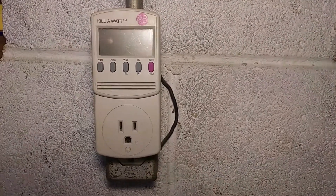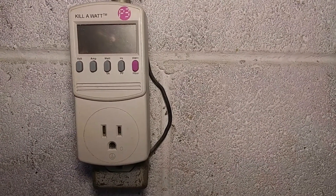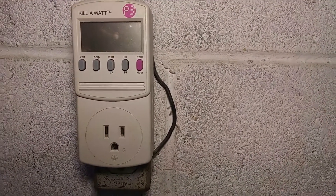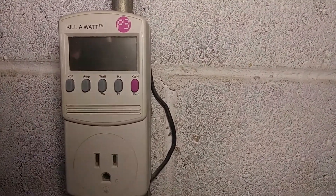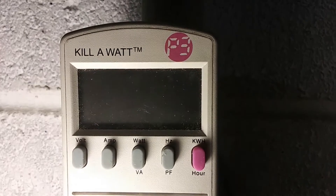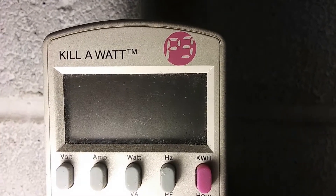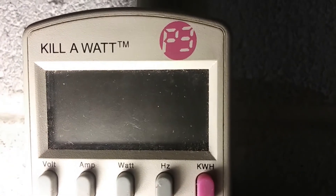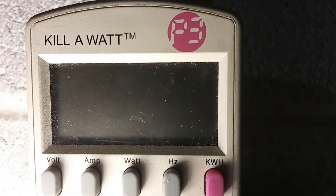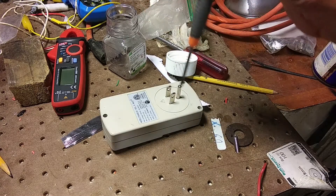I got this kilowatt power meter, and a while ago it started giving ridiculous readings like 150 volts instead of 120 volts. Now it's hardly showing anything at all. If you shine a light at just the right angle, you can see it's reading something — maybe 192 volts — but something is drastically wrong with it. Let's get it apart.